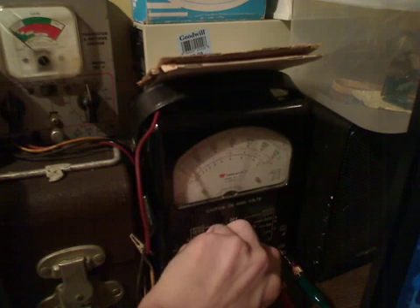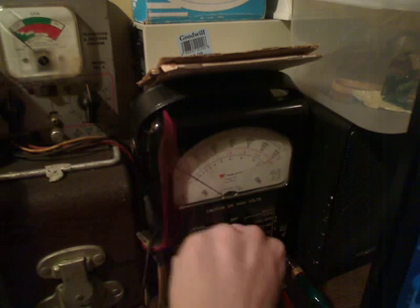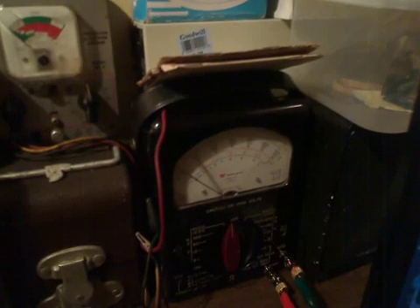Now we'll keep bringing her up — bring her up to 100. There's 100 volts. 120, 130, 140 — and there she is, all maxed out at 140 volts AC. Now we'll start bringing it down past 60, so we can put the 60 volt scale back on. And then we can bring her even lower and back to zero. So that's just a quick little analog demonstration of the voltage that this thing puts out.